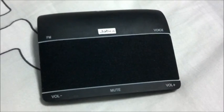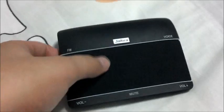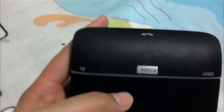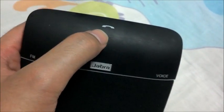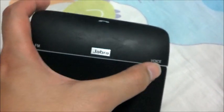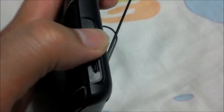Next up we have the Jabra Freeway. You can see this whole portion over here is actually the speaker — it's extremely powerful and has surround sound and bass. On the front there's the answer call button, the voice button for voice commands, and the FM button. Below we have the volume buttons and the mute button. On this side is the power button as well as the charging port, which has no cover.